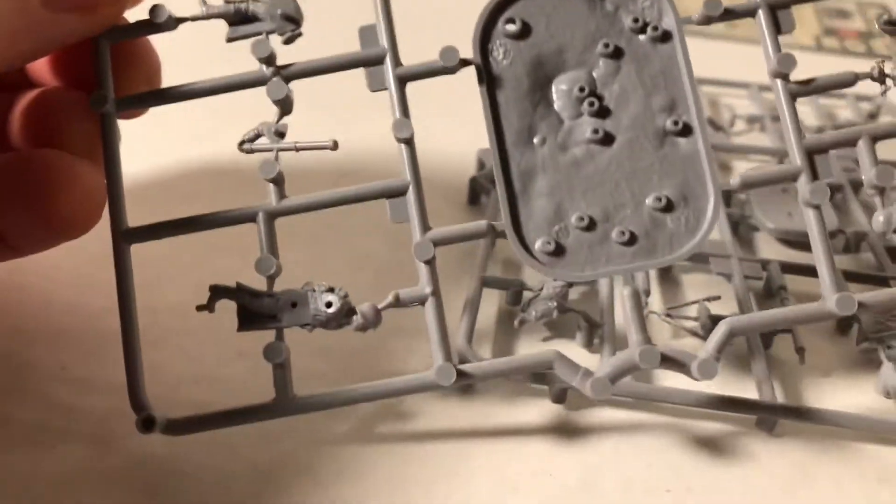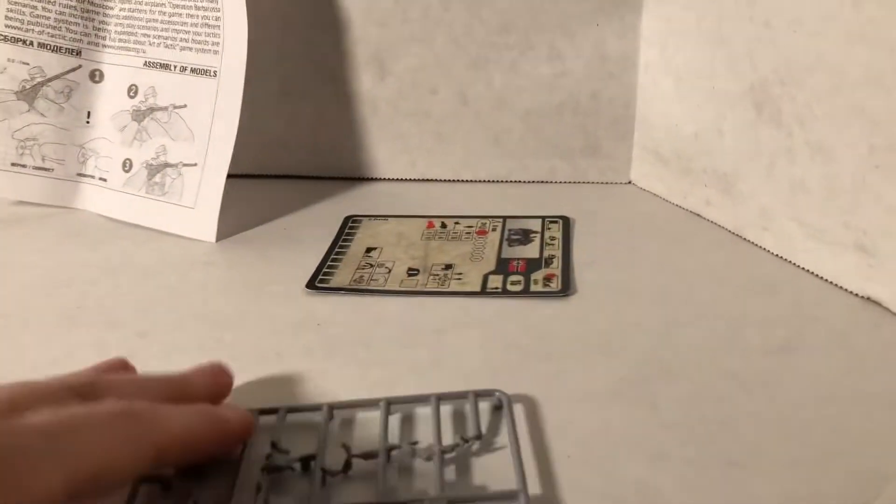Look at how that's molded. They do a very good job with their figures.